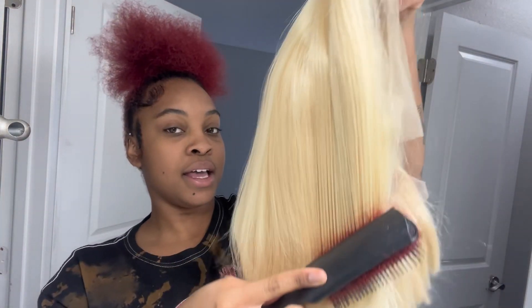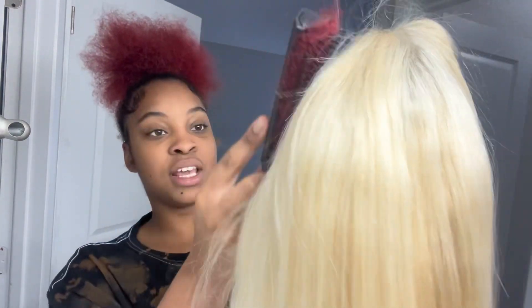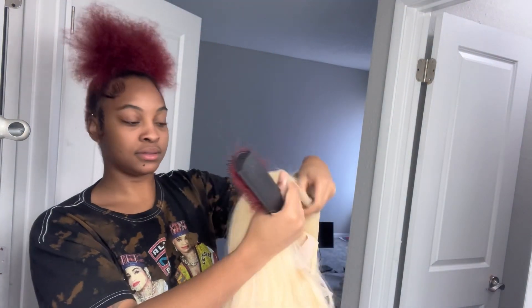It comes with a little hair net, and it's a blonde 613 twelve-inch wig. My first impression — the color looks good, like it doesn't look that yellow type of blonde, it actually looks 613. It's just so soft and cute. When I brush through it, it doesn't feel synthetic, and I don't see a lot of shedding. It seems true to length.